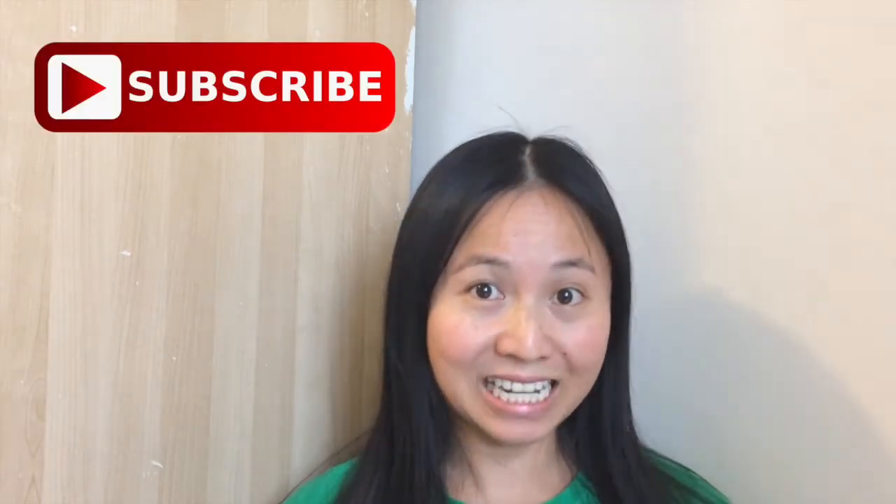Thank you guys so much for watching. If you'd like to see more videos like this — DIYs or essential oils — please leave me a comment below. Also remember to like this video and subscribe to my channel. See you next week!